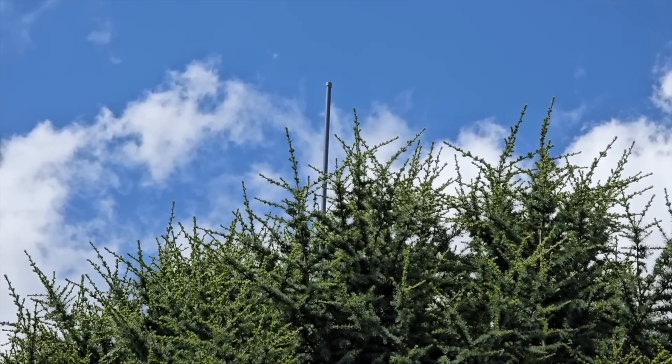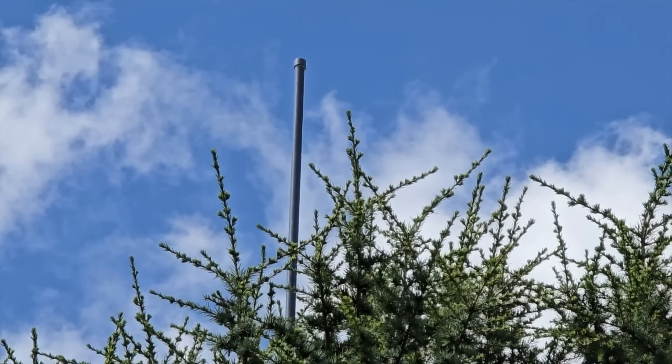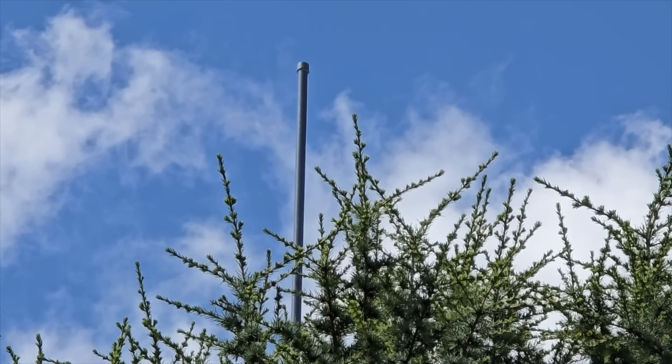There we go, it's right up there — look at that, it's poking at the top of the trees. Welcome back to the channel guys, hope everyone's doing well. Today we're going to be putting up a Meshtastic node.